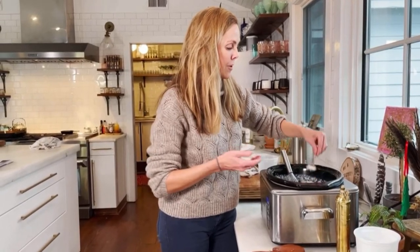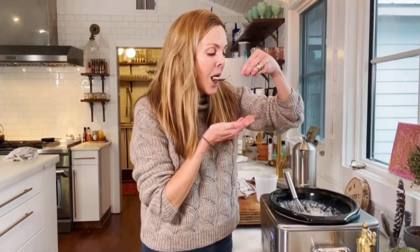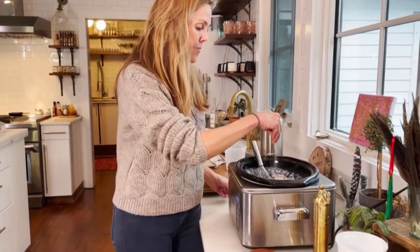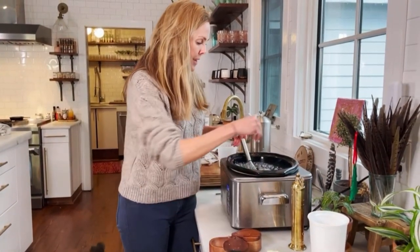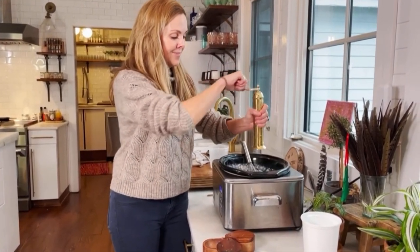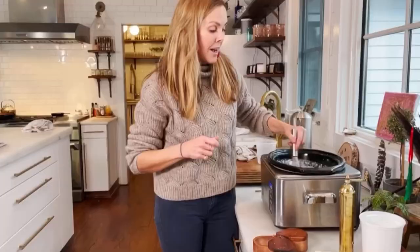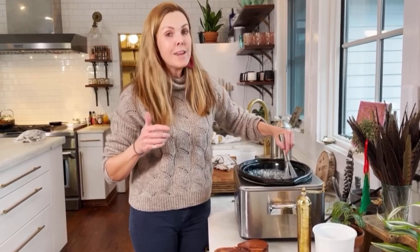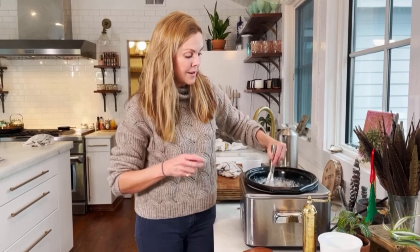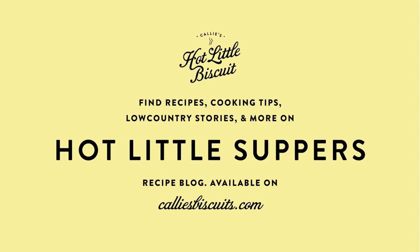They are gonna be perfect, but you gotta taste for salt. So good — just a little bit of salt. This is a lot of grits, but I always like to have leftovers. Grits are available widely in the south, but if you can't find them, we have fabulous grits on our website at KaliBiscuits.com.